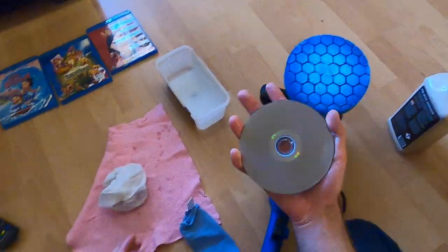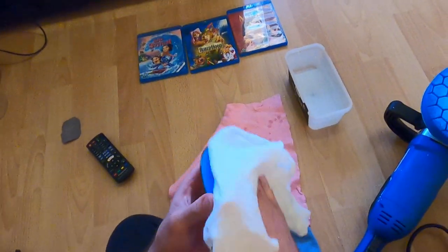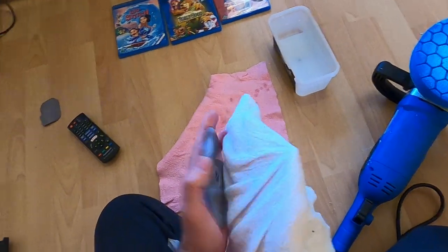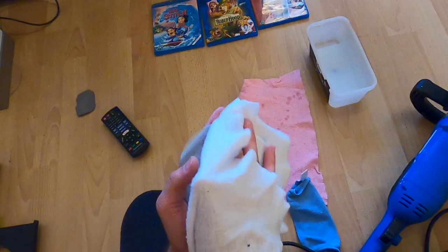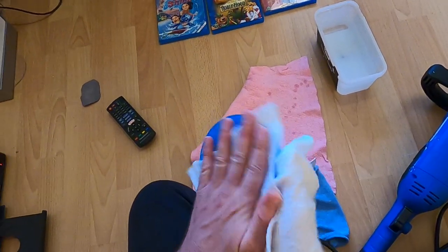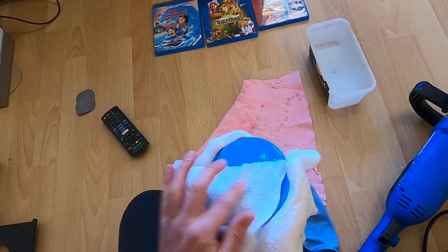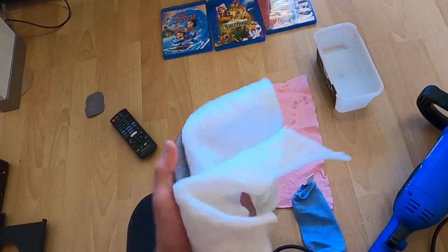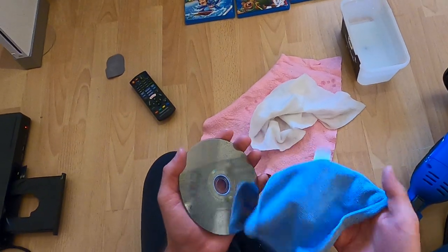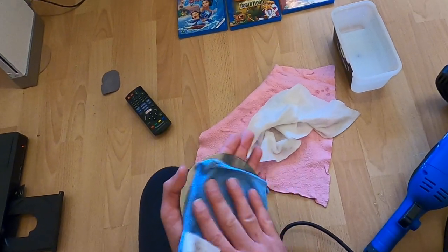It's quite hot. I might stop now because I may have damaged the data. But let's see if it can read now. The plastic seems to be a little bit harder, so it might need some more polishing. But I'm sure it's going to work once we get it polished enough.